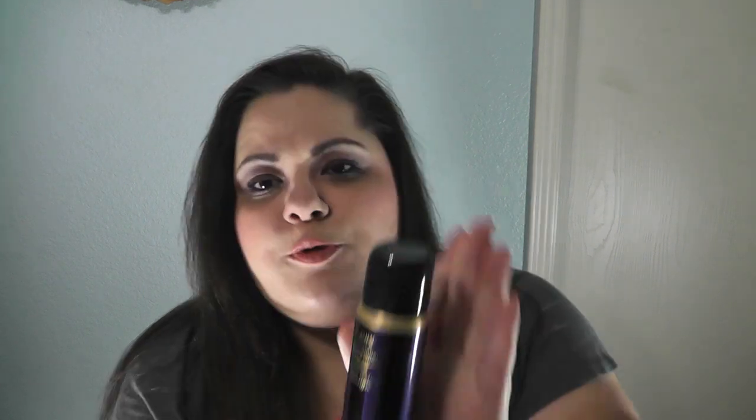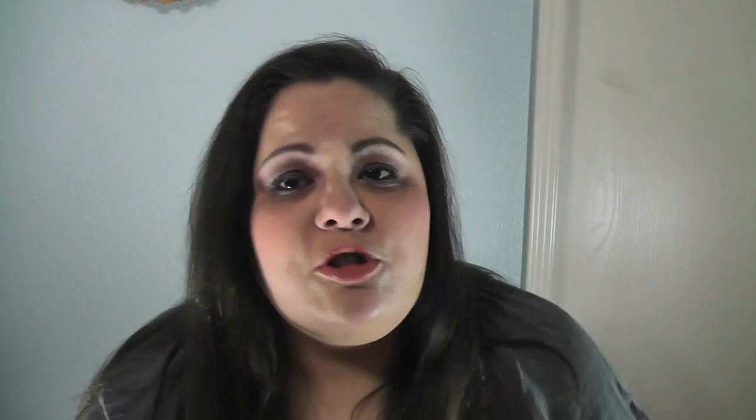The last item in our box is the Aurebe Surfcomber Tassel Texture Mousse. I am really excited to try this. I have really straight, super fine hair — it doesn't like to curl and it doesn't even like to straighten with a hot iron, it's just a mess. So I will try anything to give it some texture and volume. I will definitely be using this and let you know how it works out.